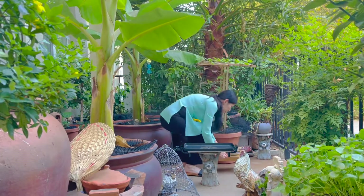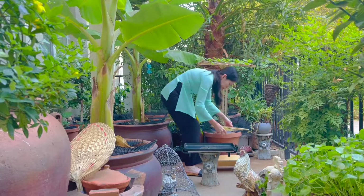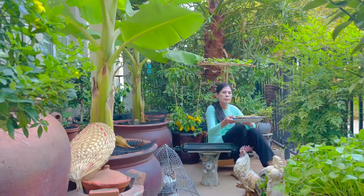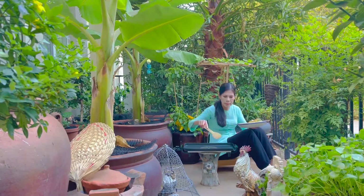Trước tiên thì mình nướng cá với lửa nhỏ để cho phần cá bên trong được chín trước. Sau đó mình vặn lửa to để cho da cá vàng và được giòn hơn.